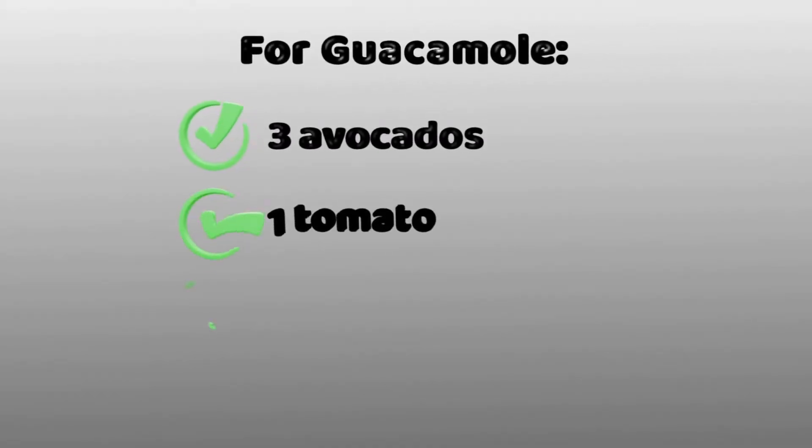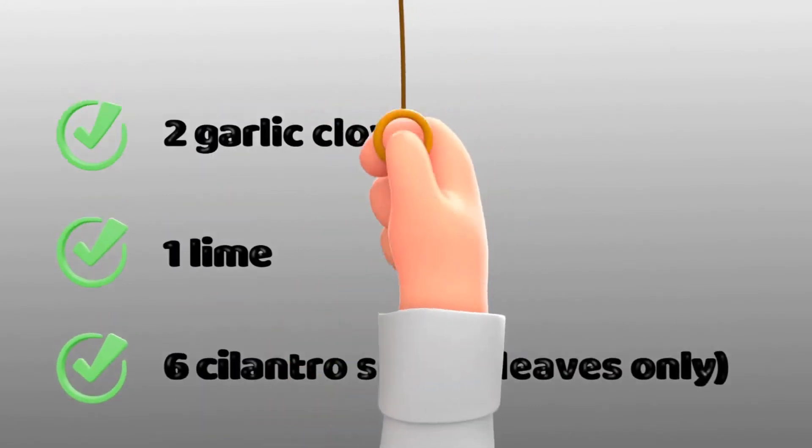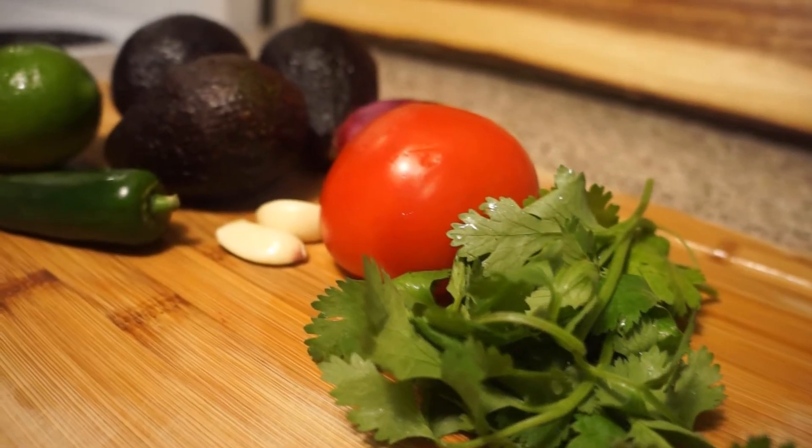Finally, for guacamole, we will need three avocados, one tomato, one jalapeño, one red onion or shallot, two garlic cloves, one lime, and six cilantro sprigs. Here's the visual.